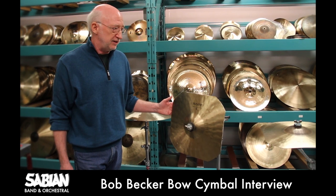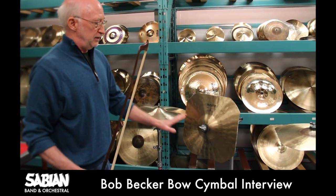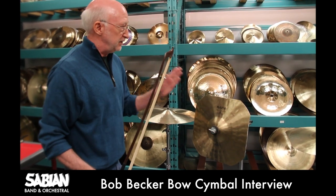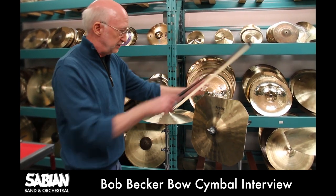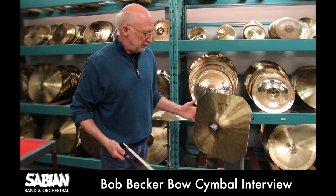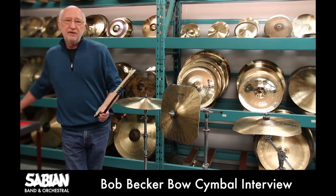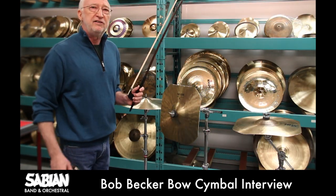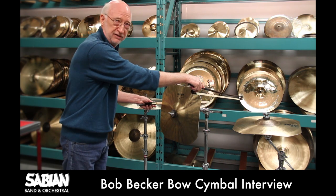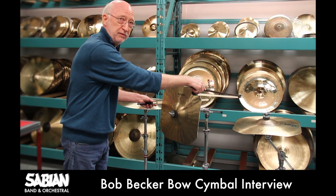Mounting the cymbal vertically like this allows it to be played easily with one hand and placed in a setup that is comfortable. It also allows me to watch the conductor if necessary while I'm bowing. The cymbal worked out really great in that context. Playing with two bows allows you to keep some continuous overtones going, which is an interesting effect and sometimes required in the music.